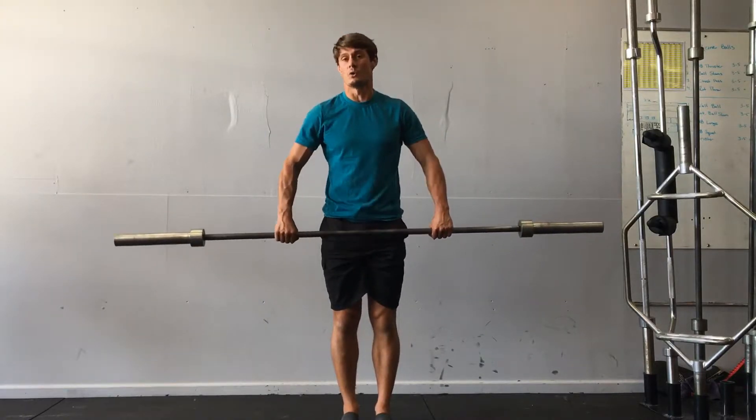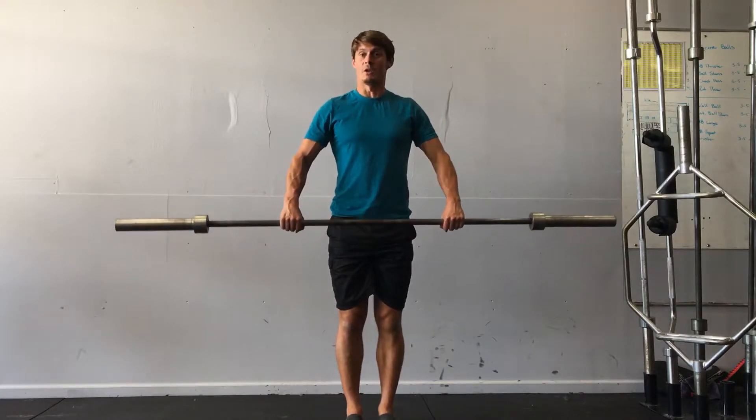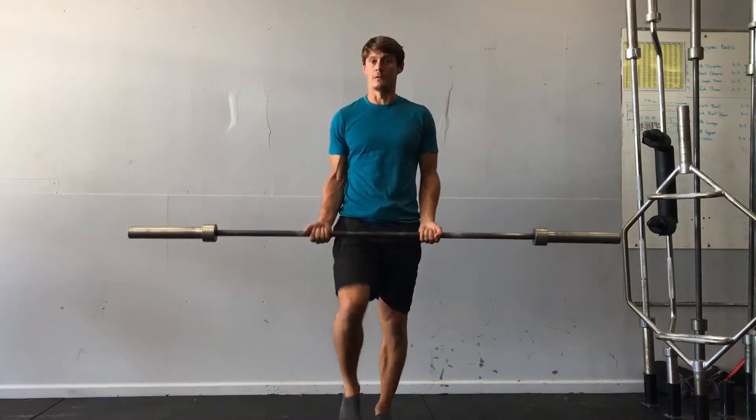I do equal parts — one set overhand, the next set underhand. Overhand is going to be a little wider than the underhand.